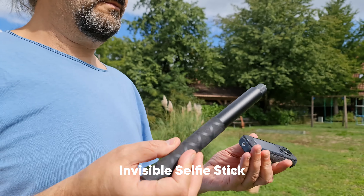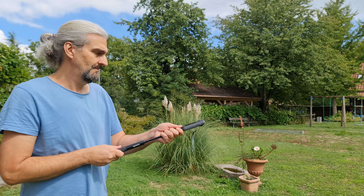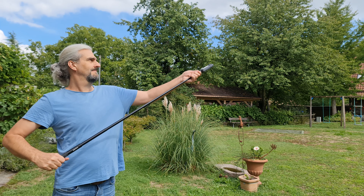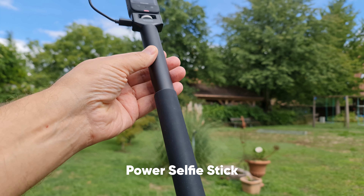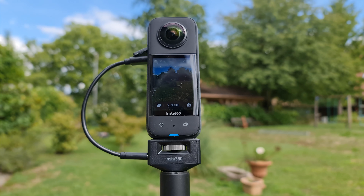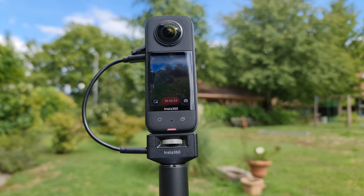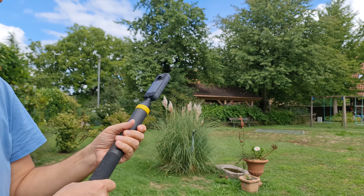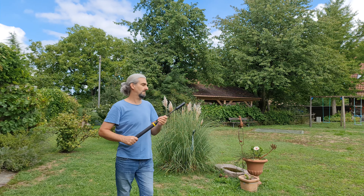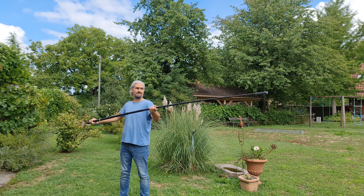To utilize the full power of 360-degree video, we usually place it on a rod. Insta360 sent me three different types to try: the standard selfie stick, the power selfie stick which allows you to start and stop recording using the button on the handle and also acts as a backup battery for longer-lasting power, and the extended edition selfie stick which reaches up to three meters for real drone-style shots. With the heavier X3 extended to the full three meters, it's a bit harder to hold and a little bit more wobbly, but I still got the shots pretty much okay.